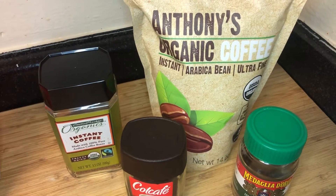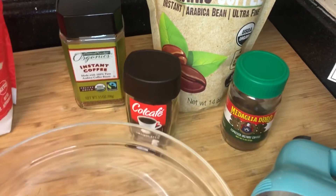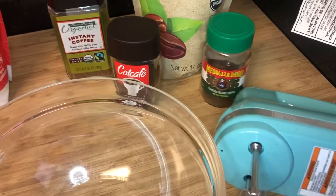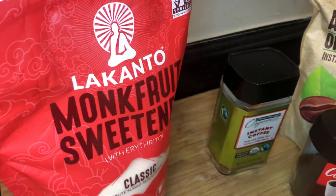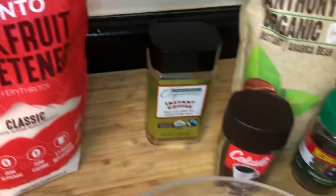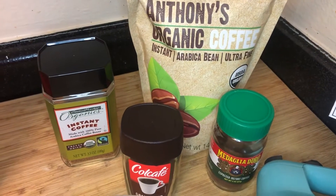I wanted to make another one of these for you on video so you could see what it looked like. You're just going to need a mixer, a bowl, a couple of glasses, and some sugar. I'm probably going to go lower on the sugar content for my recipe just because I'm not necessarily a big fan of coffee drinks with lots of sugar in them. So stay tuned.